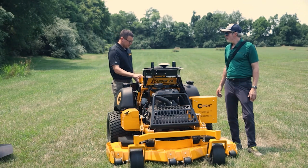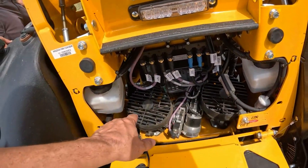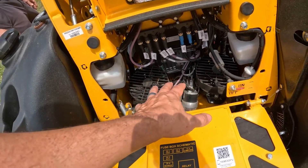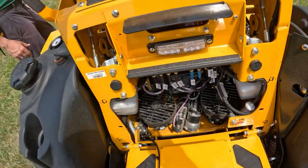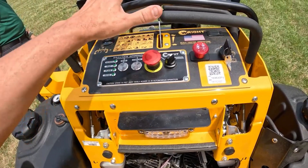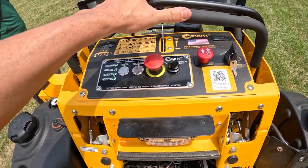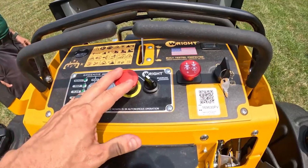Coming around the back here, you can see that we have a little bit different drive system. We have hydrostatic pumps like a regular ZK would, but there are these actuators made by Hydrogear on them, which gives us a drive-by-wire system with the hand controls here. That allows the machine to operate manually, and when we go into autonomous mode, the computer can take control over the machine.